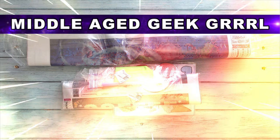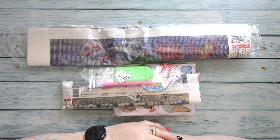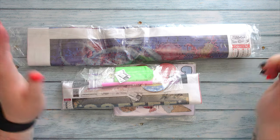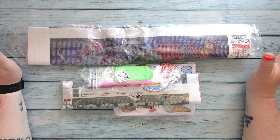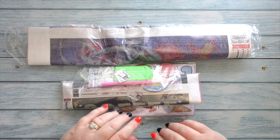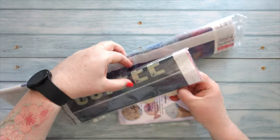Hello and welcome to Middle-Aged Geek Girl, I'm Sally. Today I have some awesome goodies — four in fact — that were kindly sent to me from Diamond Art Gift. One of them is a B drill, two of them are special projects, and one of them is one of my favorite types of diamond paintings: the cat series. Let's check out what I got — we'll start with the smaller ones first.